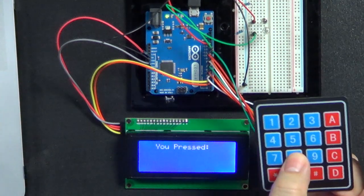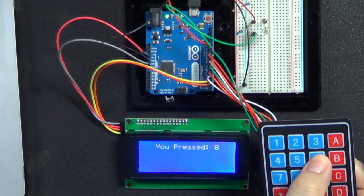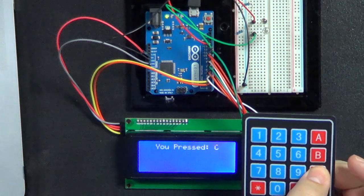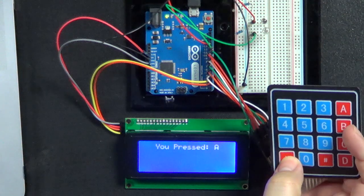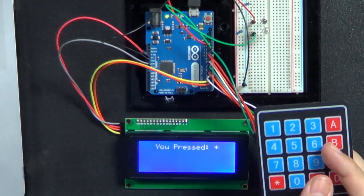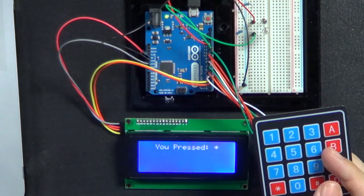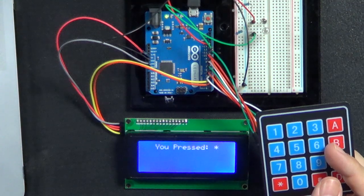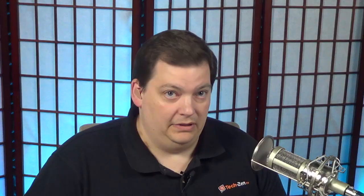So I'm going to press button 8 — you see it says 8. I'm going to press 6 — it says 6. Then I can do C or A or whatever, and these buttons come up and show you what button was actually pressed. This library was taken from the Arduino website — it's under code projects. There's a link in the actual program itself as well as in the show notes.